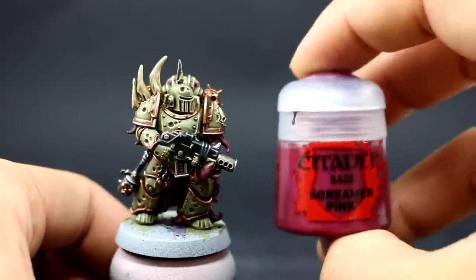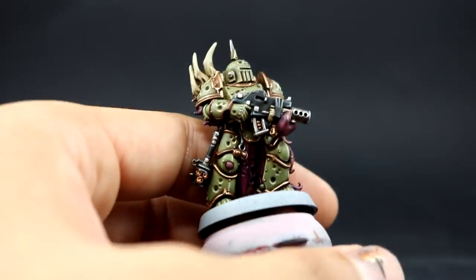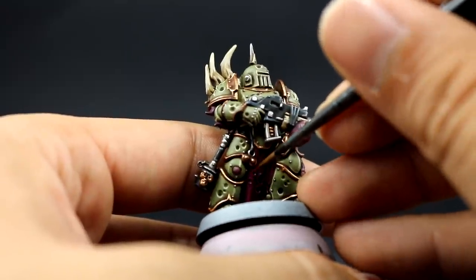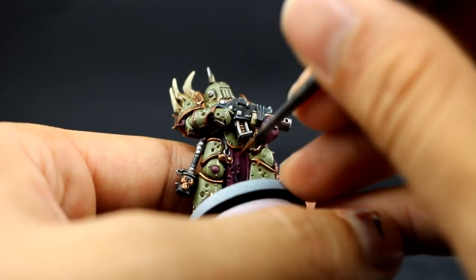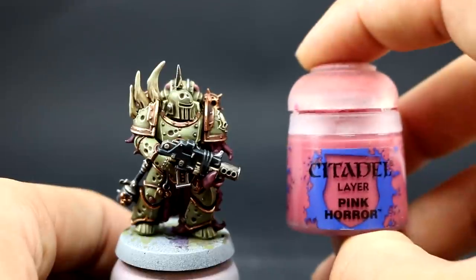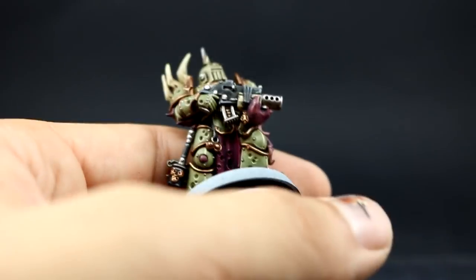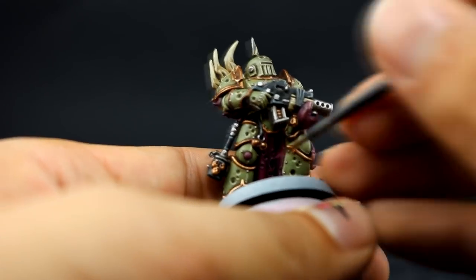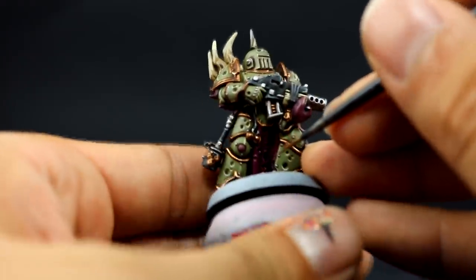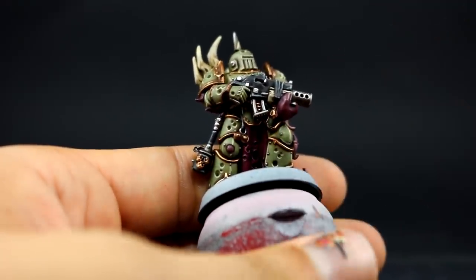Next I'm going to go back to Screamer Pink to highlight the loincloth, concentrating on the raised folds of the cloth and giving a little clean up while leaving the recesses as they are. Then with Pink Horror I'm going to edge highlight all of the Screamer Pink areas, leaving all of the rest as it is and just picking up the sharpest edges, little holes and things to give it an extra highlight that looks very good.